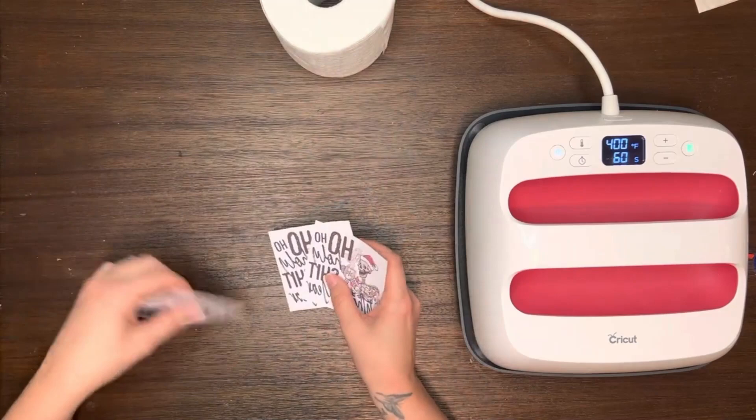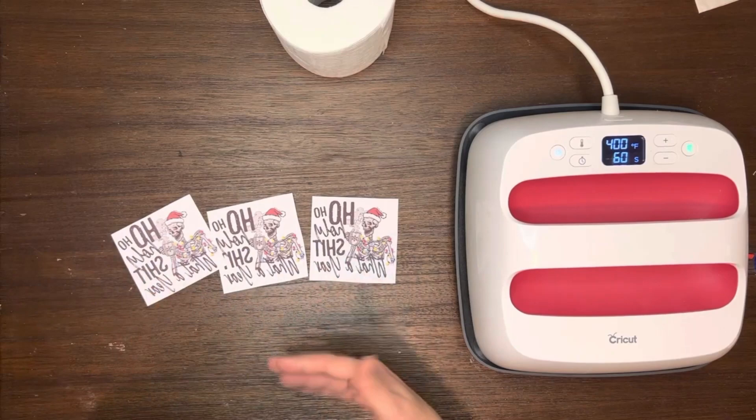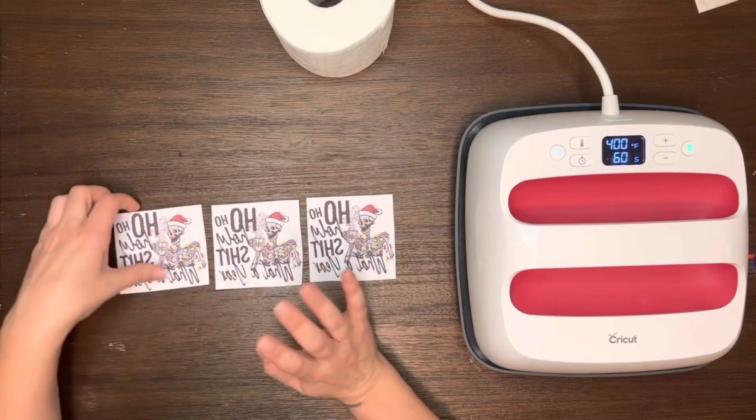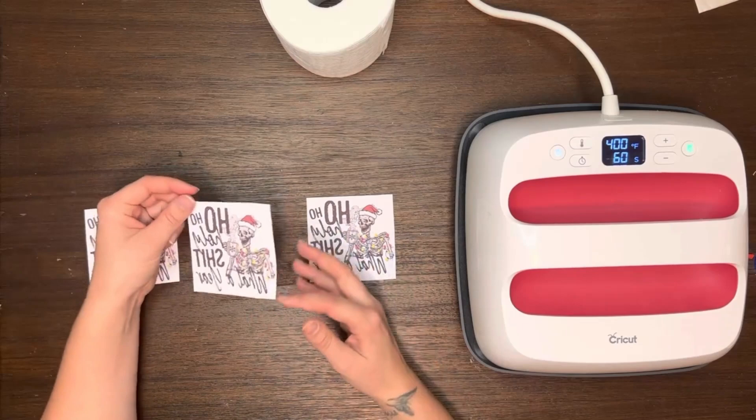You're going to want to have printed out sublimation images. These are all the same — I want to show the exact same image on all three different techniques to show what different effect it's going to have. You'll need sublimation paper and sublimation ink. I use the Sawgrass paper — it works really well in my Epson printer — and I also use the Hippo ink, which I really enjoy.